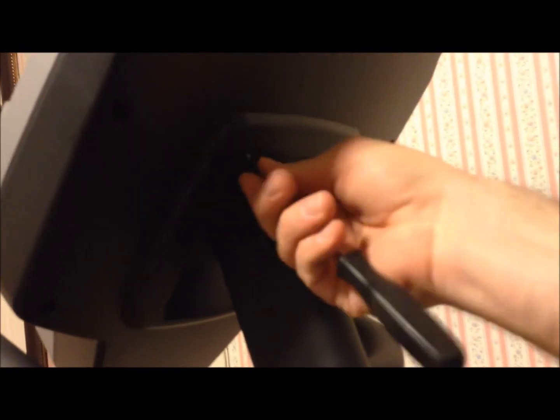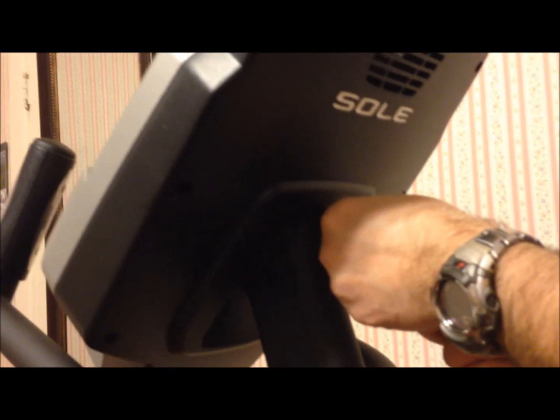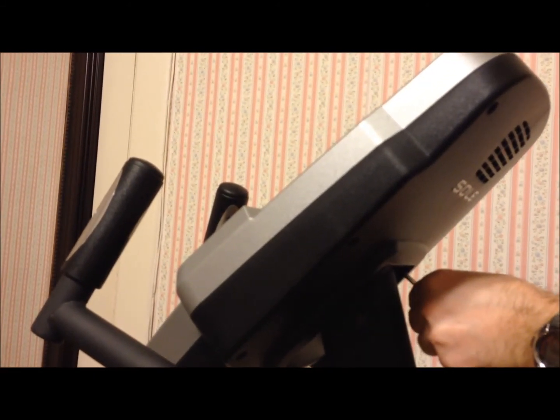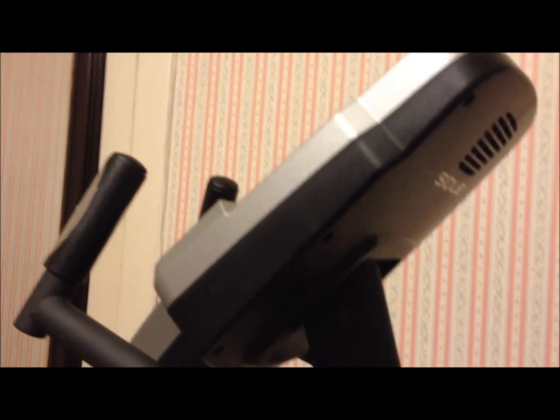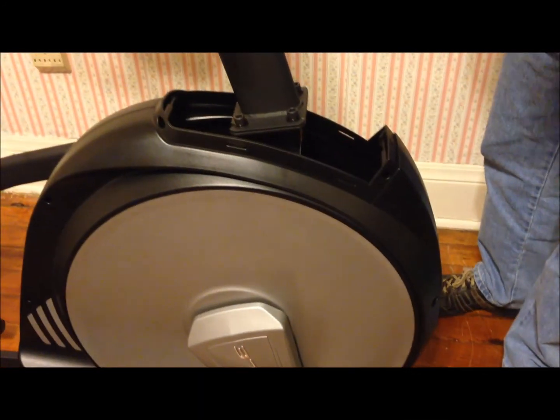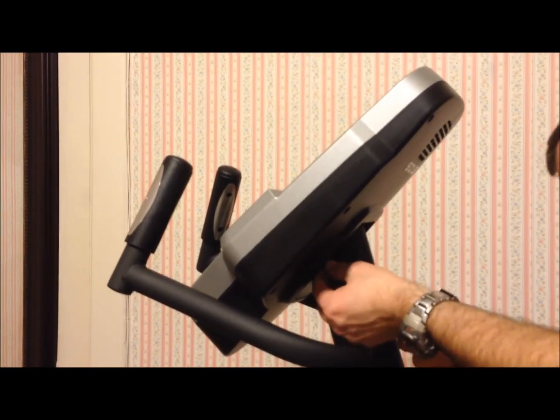There are just four Phillips screws on the back. One thing that's different about this versus the other two Gold's Gym ones we had — there's no battery compartment on the back of this one, because it's not battery powered. This one actually plugs in. There's a plug down here on the bottom next to the floor that plugs into the outlet, so you don't have to deal with batteries.